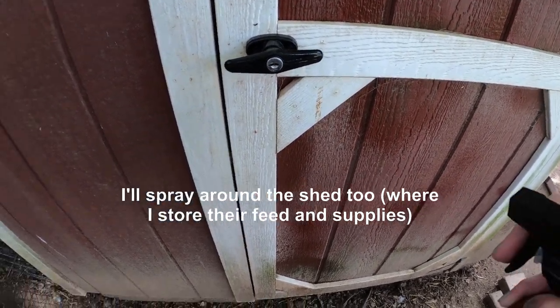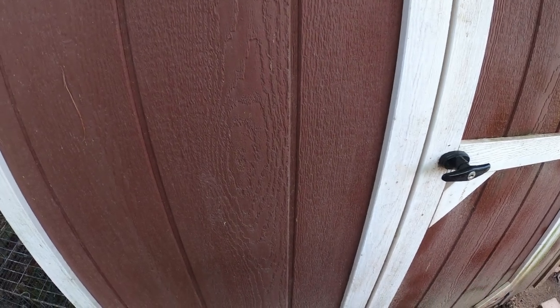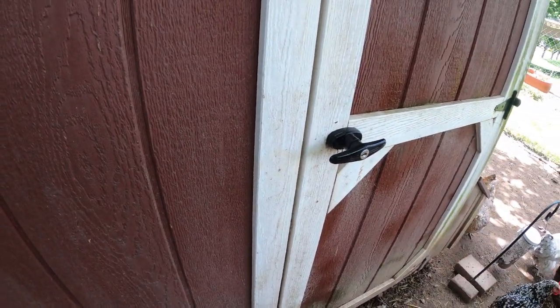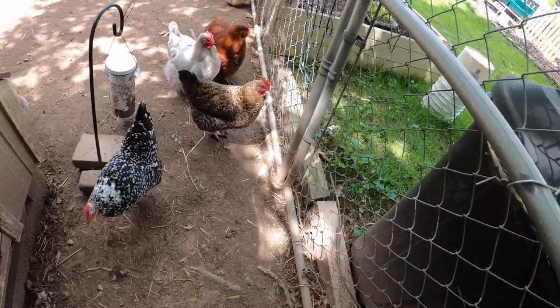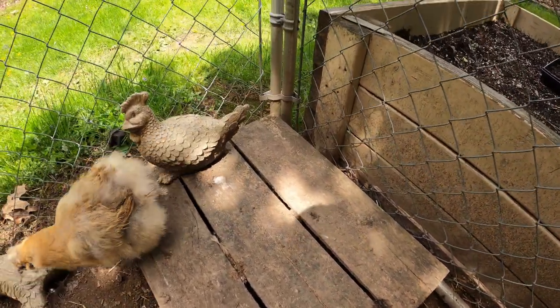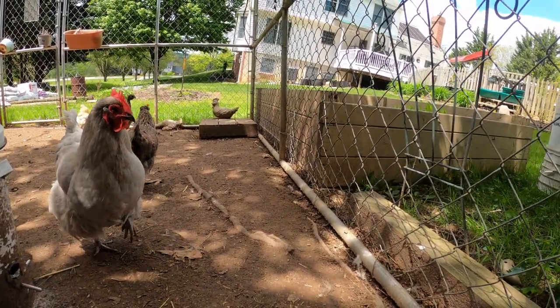Chick season is winding down at my work, but we do have a couple batches left — pheasants and French guineas will be coming, so I'll have videos on that. Last week we got bantams, and bantams are a small type of chicken, like my silky here. I'll show you the footage from that because they were really cute.